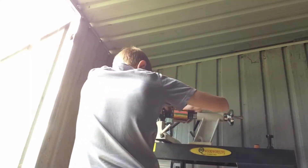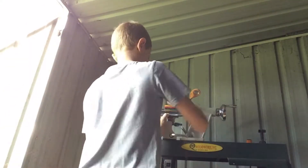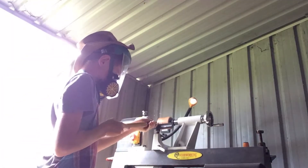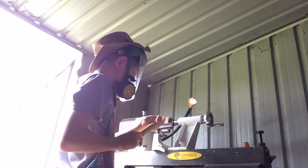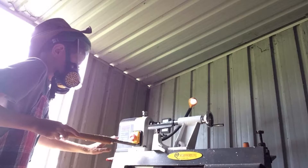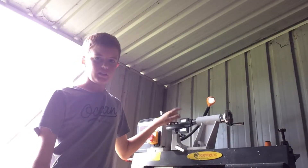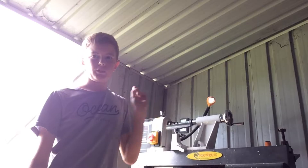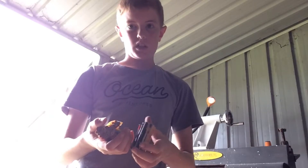Well, disaster struck. If you're looking at this at the moment you might see that it's not on there anymore — that's when it flew apart. I'm going to give up, glue it back together and keep on going.